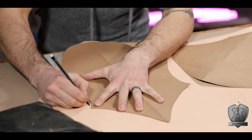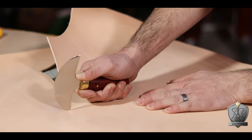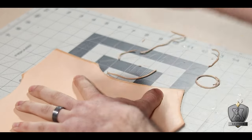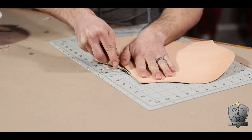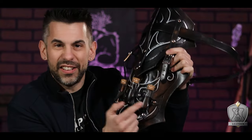Armed with those templates I traced them onto some 8-ounce veg tan leather. I recently picked up a round knife and wanted to practice with it, though you can absolutely get this done with just a box cutter. Once the leather is cut out I do the standard edge prep: use my edge beveler to round the edges off a bit, then hit it with the edge slicker to get all those little fibers pressed back into place. Also worth noting — the smaller bits like the straps, belt, and bottle holders weren't prepped yet at this stage since I needed the two main plates ready first to figure out where everything went.